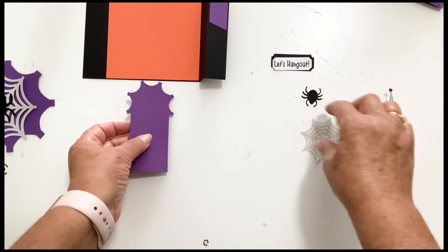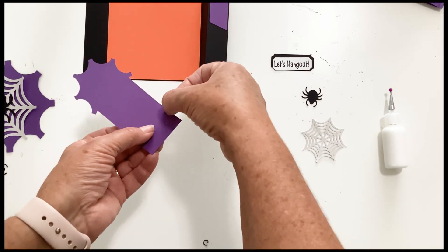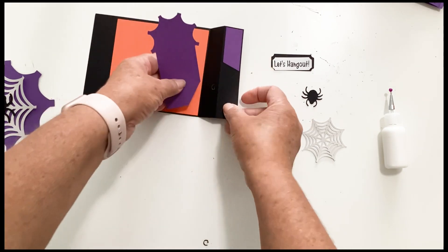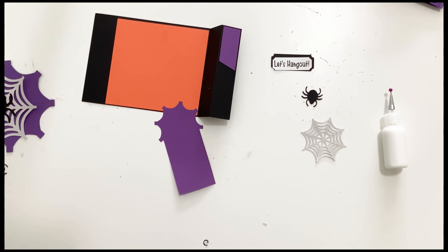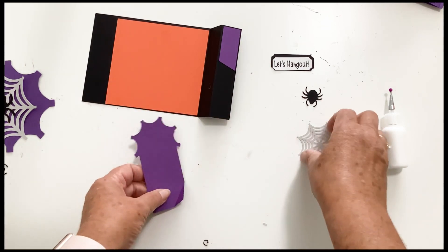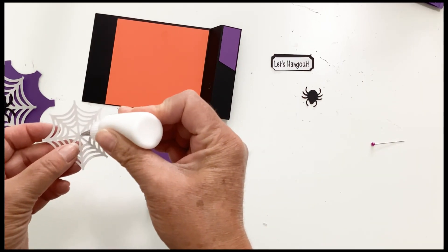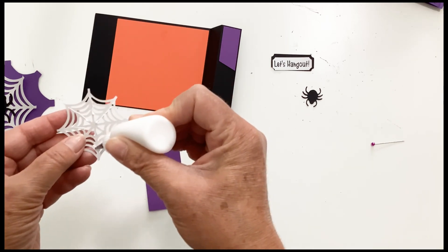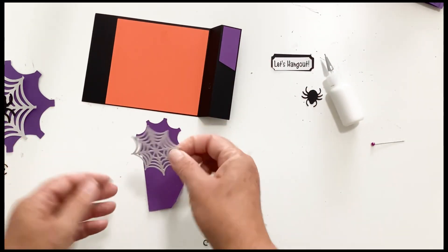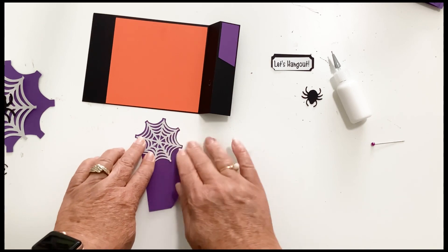The next piece is our wiper card. We're going to take this tab and fold it up — there's a score line in the lower right hand corner, we're going to fold it up. Let's go ahead and glue our spider web to the wiper card.